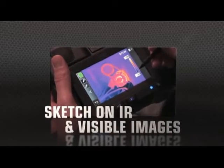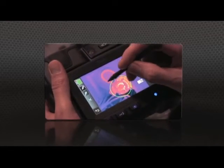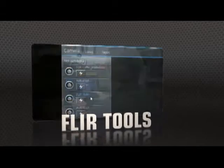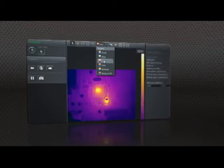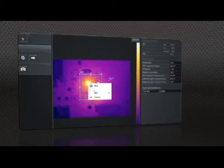T-640 and T-440 cameras now also let you sketch right on saved IR and visible light images, handy for pointing out areas of interest. Show what you found to those who need to know with FLIR Tools, the free reporting software we include for your PC, and create professional documents to make your case for repairs.